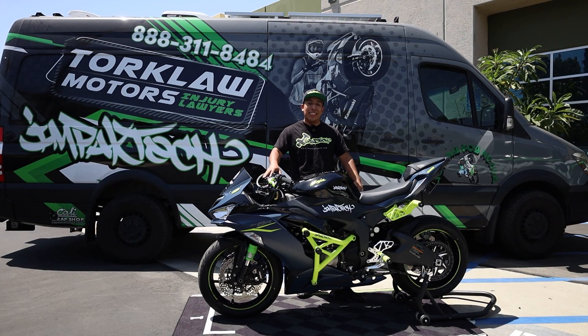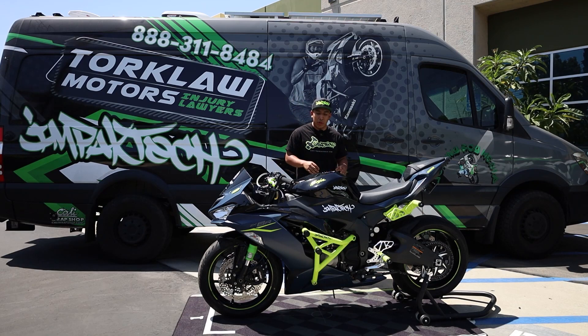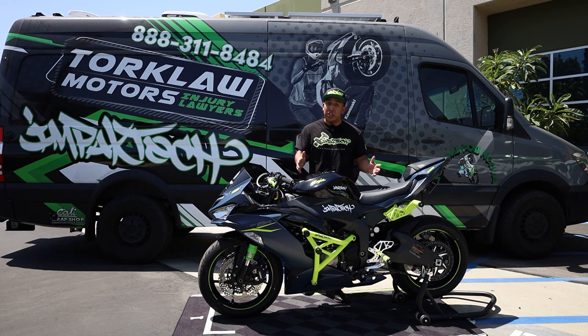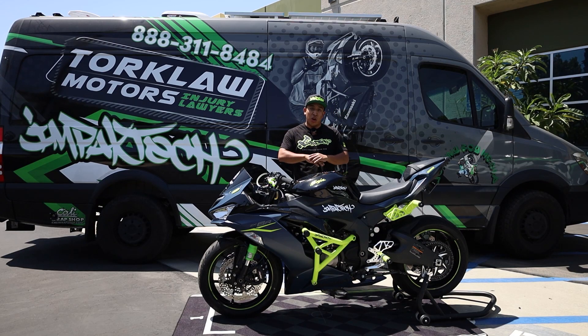Hey guys, so today I'm going to do a detailed breakdown of this 2022 Kawasaki ZX-6R stunt build that we built here at Impact Tech USA. There's a lot of goodies on this bike, so please make sure to watch the entire video because I'm going to give you a pretty detailed breakdown.